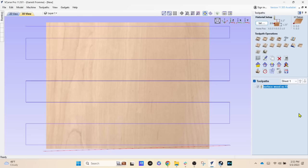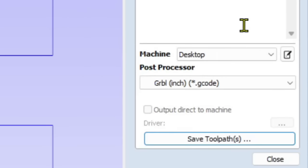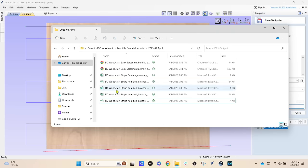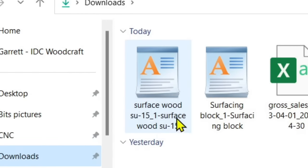Click 'Close' and come up to the save button — it looks like a little floppy disk. Make sure one toolpath is checked, and verify your post processor is set correctly. We use the LongMill MK2 CNC router which uses the GRBL inch post processor; if you're working in millimeters, use GRBL millimeters. Click 'Save Toolpath,' give it the name 'Surface Wood SU-15,' and click save. Open the directory — I saved it to my downloads folder — and there is the G-code. Now we can set the project up on the machine.